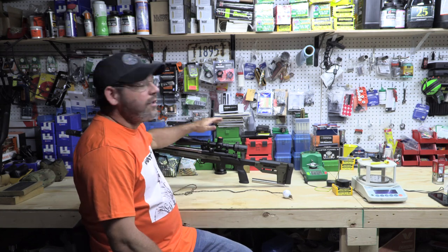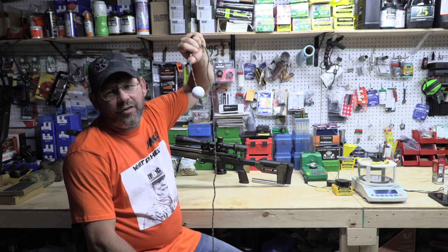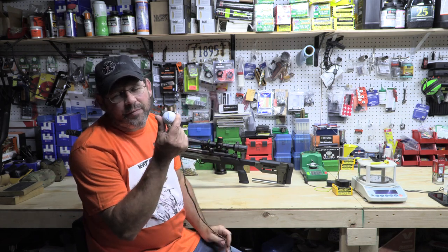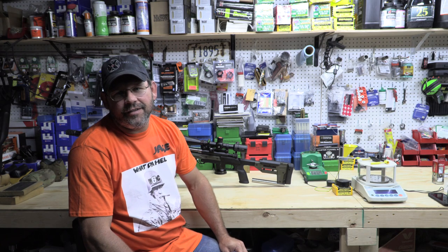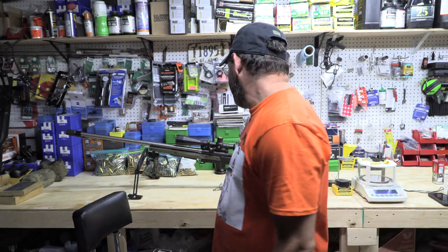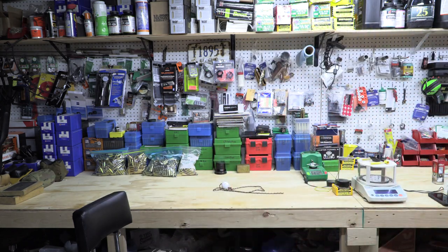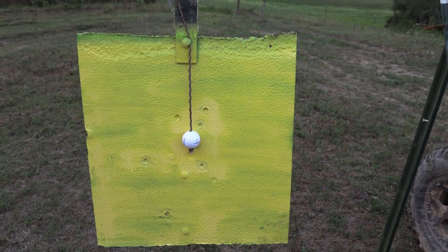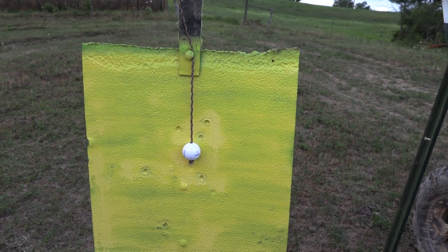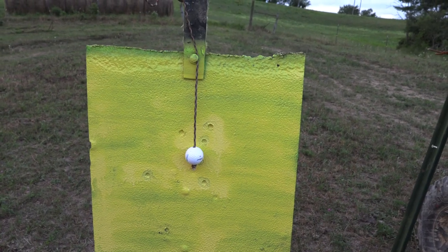We're going to try it with this 6 XC, shooting at a golf ball at 600 yards. We have three shots to try to make it happen. Here's our ball hanging. Hopefully we've got enough light to get this on camera. I'm going to go back over, load up the 6 XC, and see if we have any luck.